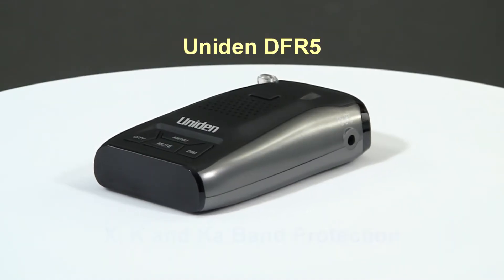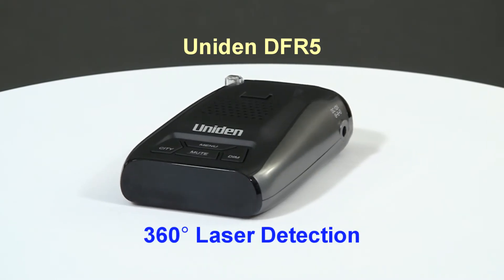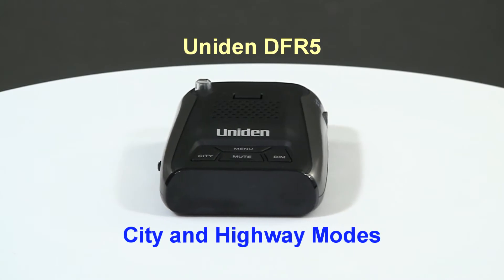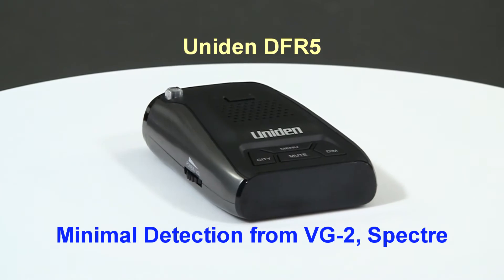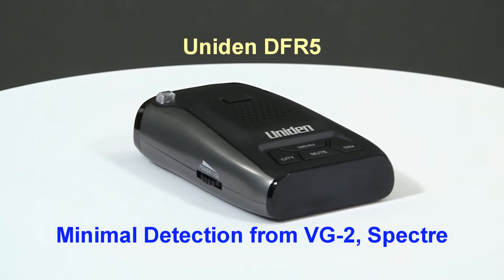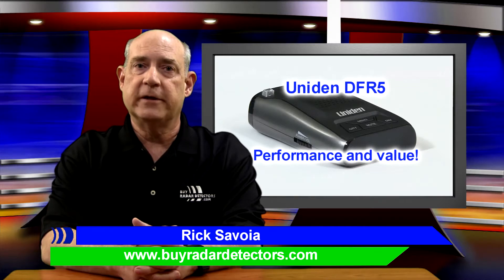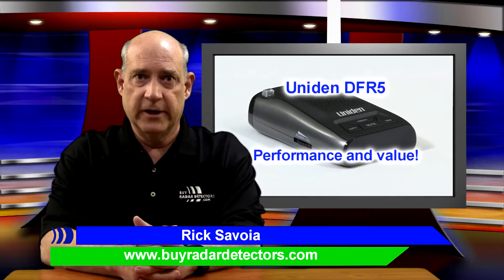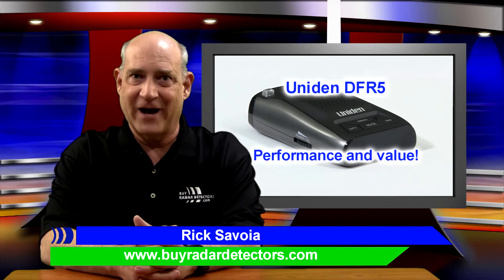The DFR5 offers X, K, and KA band protection, plus 360-degree protection against all types of police laser. It operates in city or highway mode to minimize false alerts. It also minimizes detection from VG2, Spectre1, and Spectre4 radar detector detectors. This invisibility is a feature generally found on expensive high-end detectors, but on the Uniden DFR5, it's just part of the standard package.